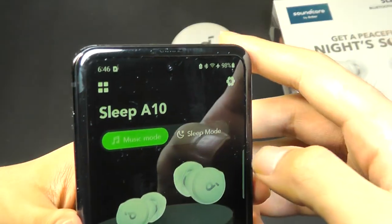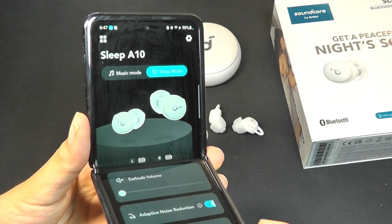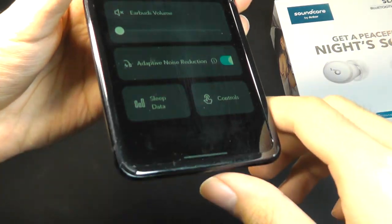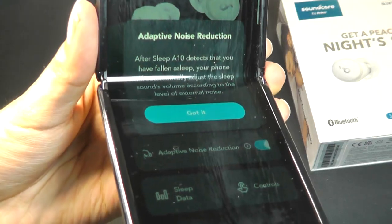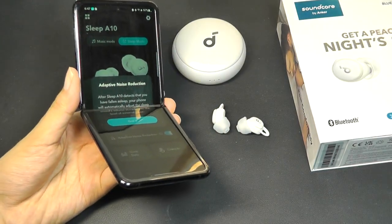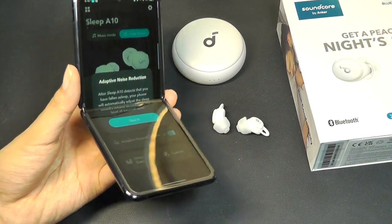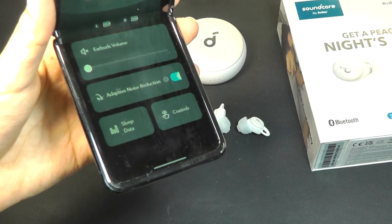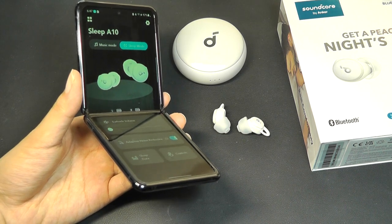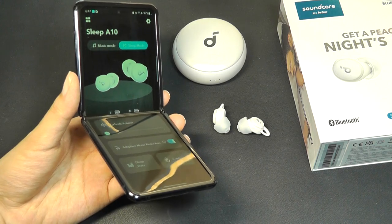The fun part really begins when you go over to the sleep mode — that's where you unlock some of the additional functions. Notably, it will begin playing back a default white noise sound that you can set. There's also something they call adaptive noise reduction, which depending on if you've actually fallen asleep, it will detect that and try to lower the white noise sound to consume less power and prevent you from getting disrupted in your sleep. This function has actually worked relatively well. It's not using microphones, but rather the accelerometer and the gyroscope to know if you have fallen asleep, because you aren't really turning around as much, and as a result it will start to lower the volume.